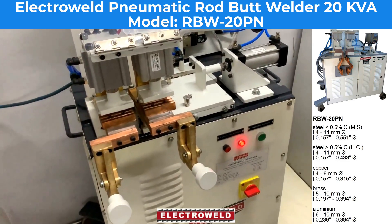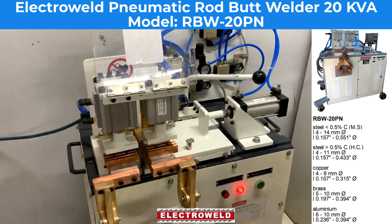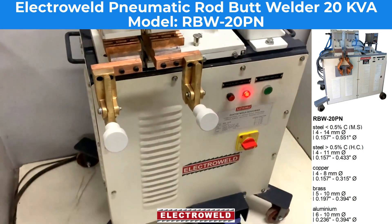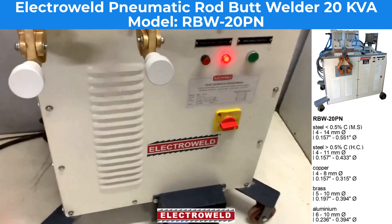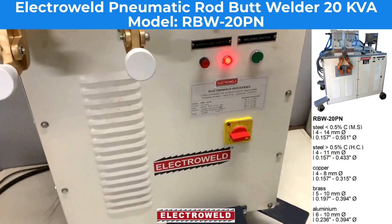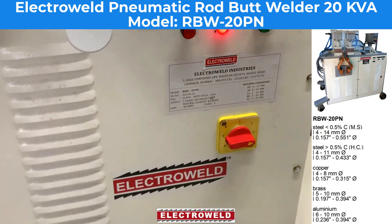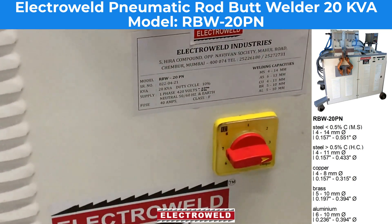This is the Electro-Wilm-Sat, 20KVA — a large butt welder for welding various metals like MS from 4 to 14 mm diameter, copper from 4 to 8 mm diameter, and aluminum and brass from 5 to 10 mm diameter.